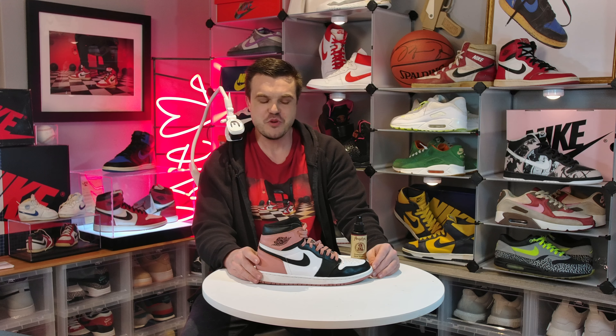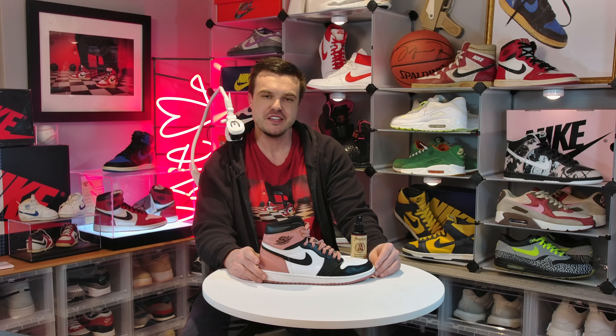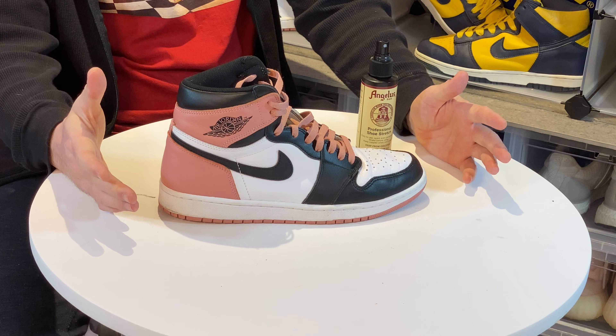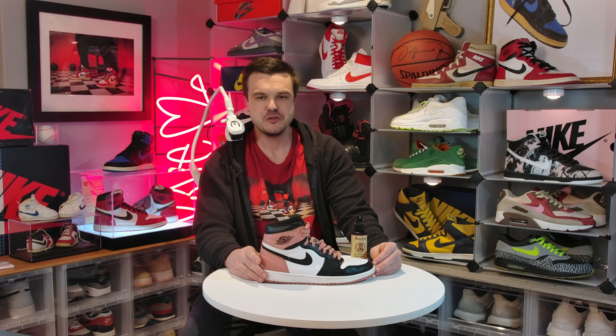What's up guys, today we're going to remove some creases from some badly beat, extremely expensive, oftentimes considered overpriced and overhyped retro Jordan 1s in the Rust Pink from Miami Art Basel. For those of you that are new, this is Vintage Kicks Gallery.